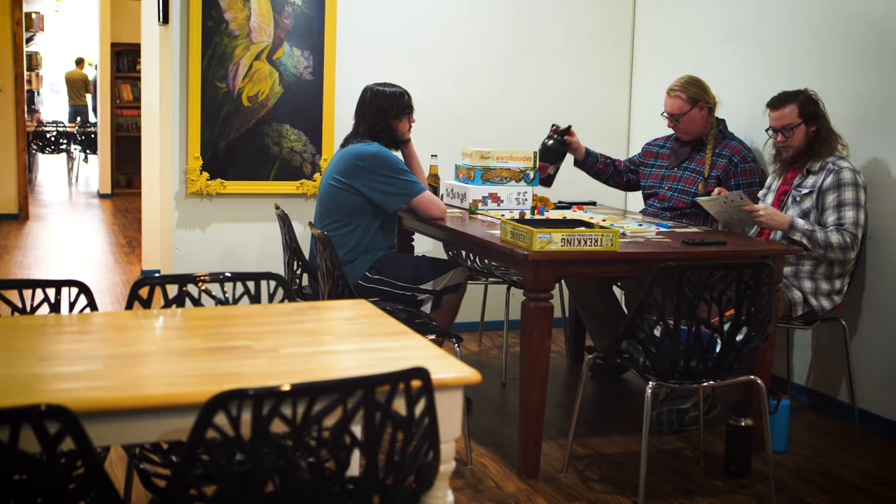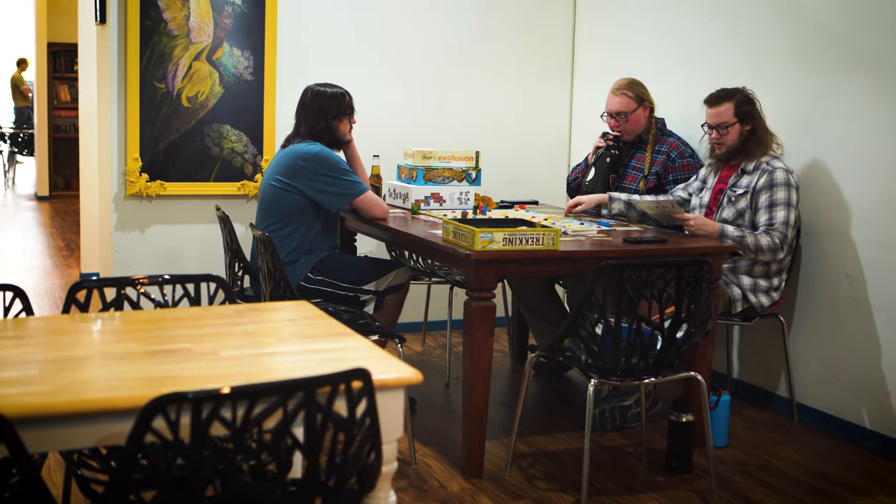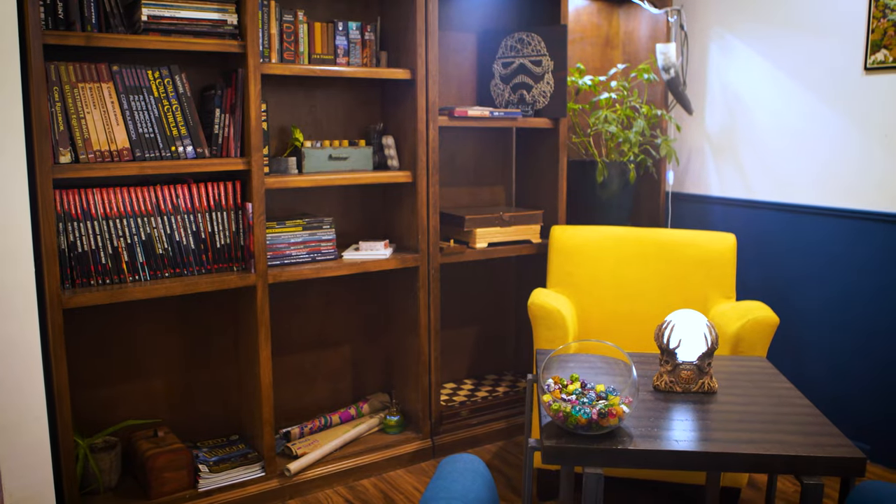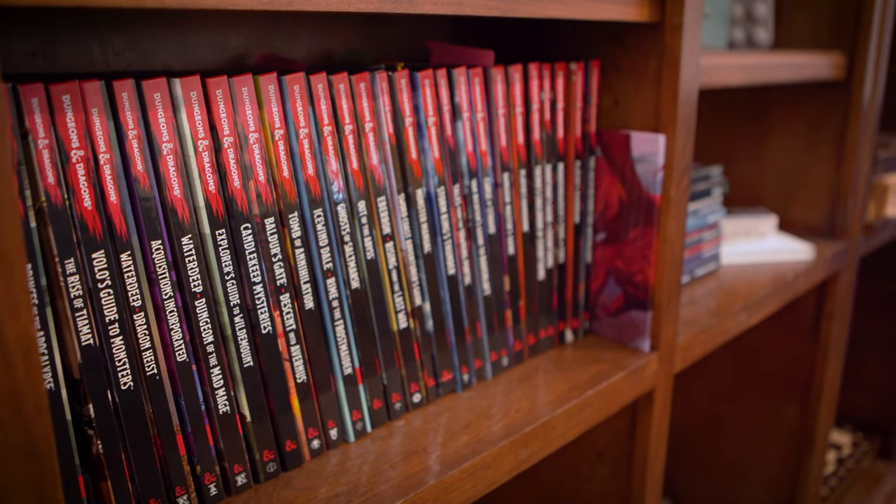It's really important to support your local game store because they provide a community space and a place for us to play our tabletop RPGs that otherwise we wouldn't have. There's something special about actually having a place that you can go hang out and interact with other people.